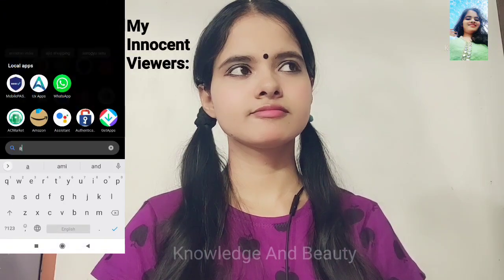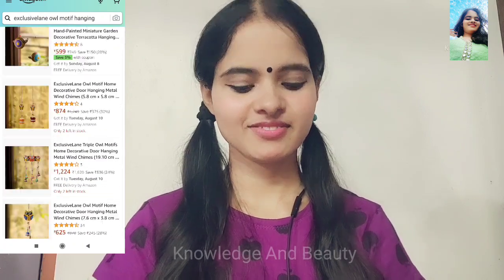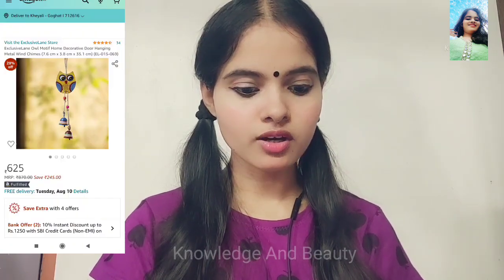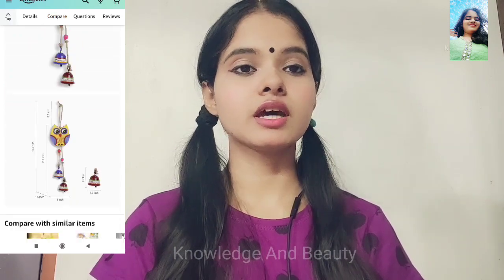I have heard there is a sale on Amazon. Okay, let's see. Wow, it's so beautiful and cute. I wish I could get that.